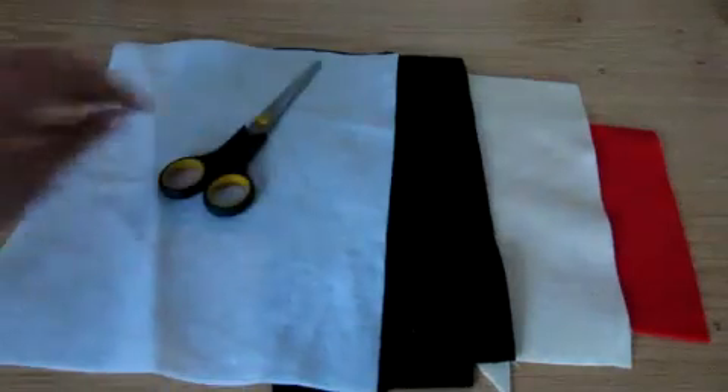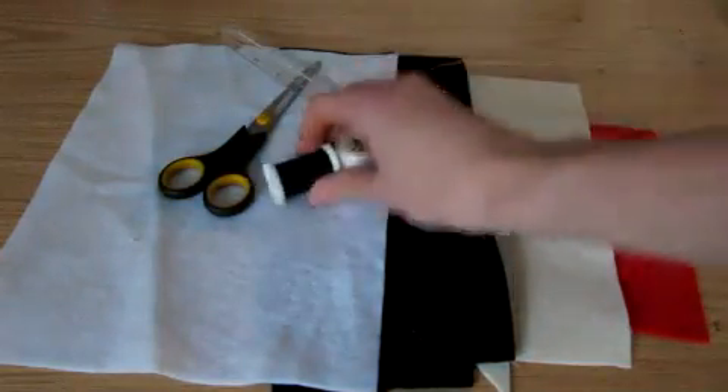To make a super mushroom, you'll be needing some red, cream, black and white felt, as well as scissors, a ruler, thread and stuffing.